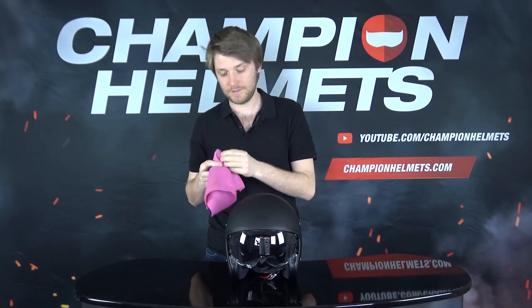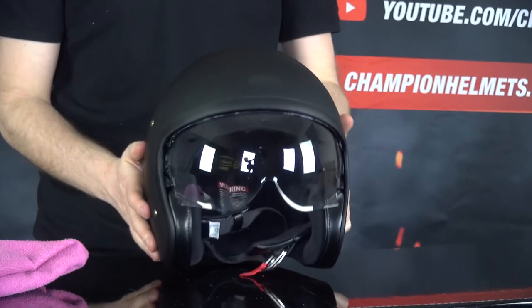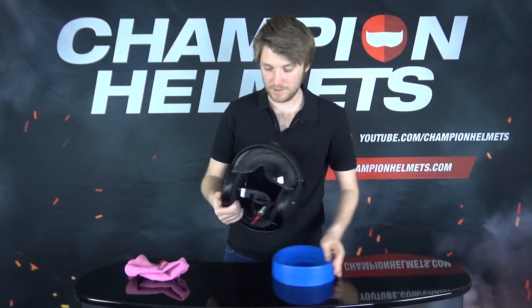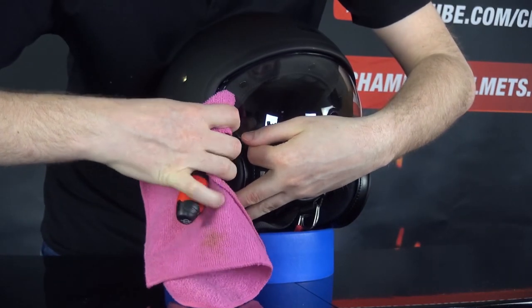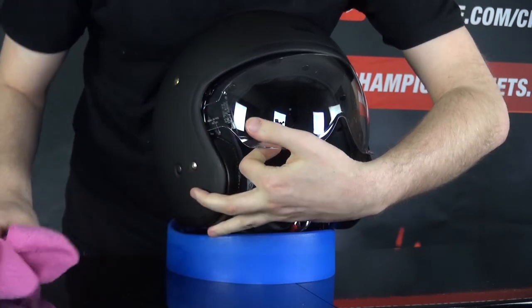Then drop the visor down as far as it will go, and you're going to need a tool. I have here a thin screwdriver and a cloth. Cover your screwdriver because we're going to have to pry these little pins out of their sockets, and you can scratch up your visor or your shell if you're not careful. So cover your tool. Get it in, get it underneath that pin, lift it up, and then pull it out just like that.